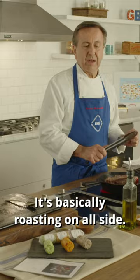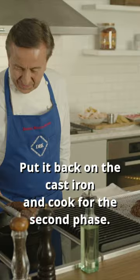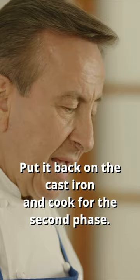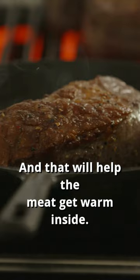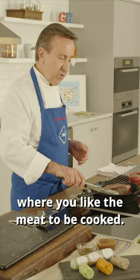Let it rest as long as you cook it. So if you cook it for 10 minutes, then you let it rest at least for 10 or 15 minutes. Put it back on the cast iron and cook for the second phase. That will help the meat get warm inside, because if you cook it in one shot, there's a chance that you might go over where you like the meat to be cooked. Voilà! Bon appétit!